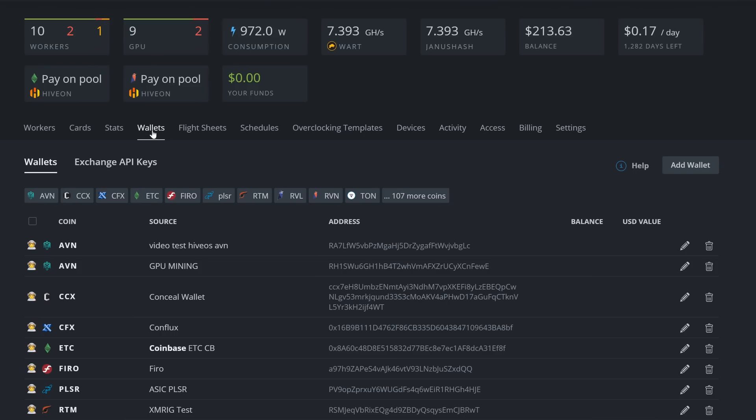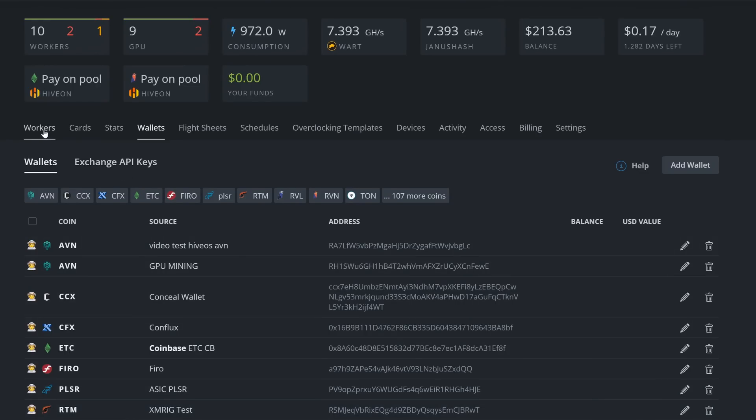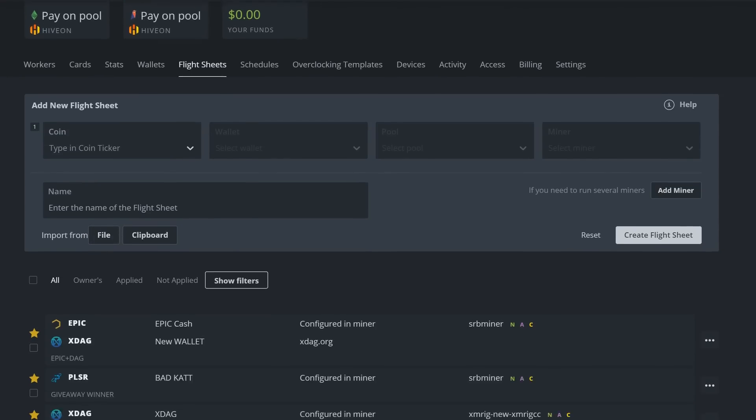For Hive OS, the first thing is to have your Warthog wallet set up. Simply come into Wallets, add wallet, put in 'Warthog', paste your wallet address in, name it — node, wallet, or exchange (never recommended to mine to an exchange) — so you don't get it mixed up with your other wallets. Then create that wallet.